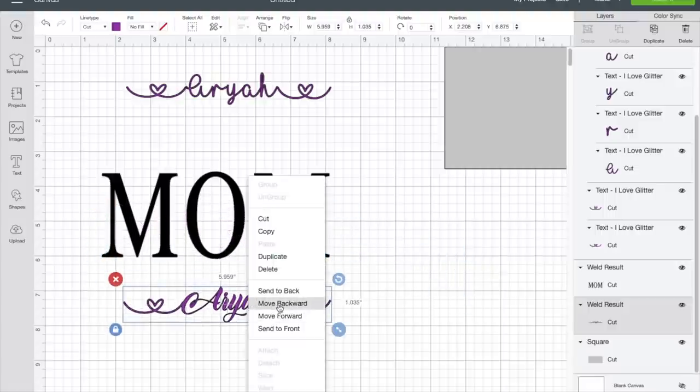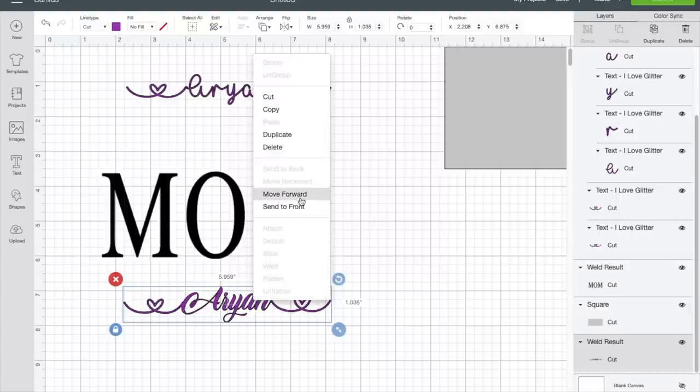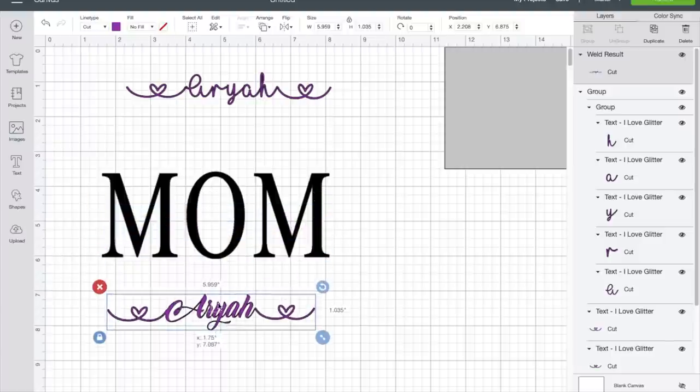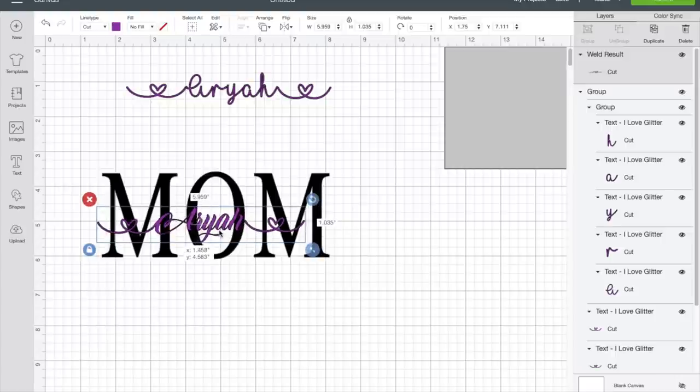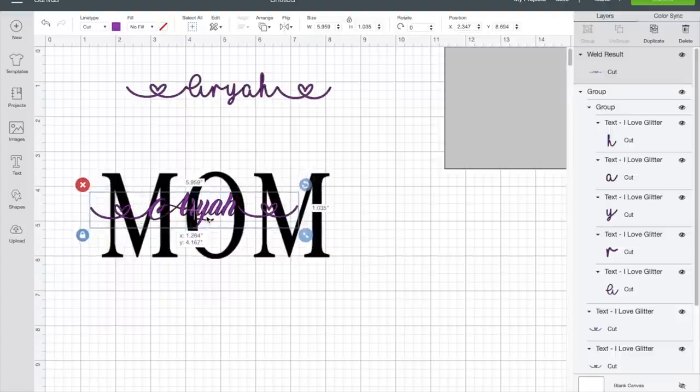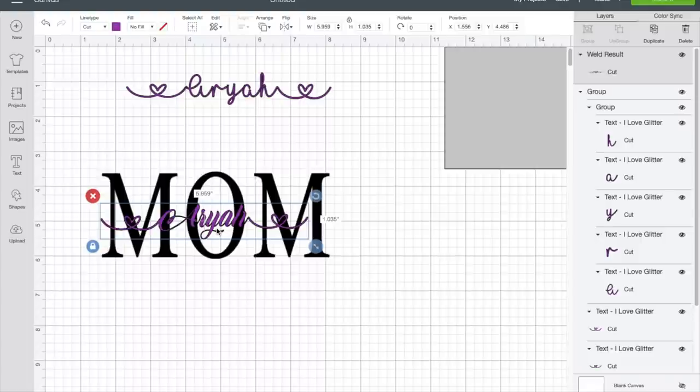Right-click and move to the front — send to front — and there we have it. When you cut this out, you'll cut this word out first in whatever color you want. Put your vinyl in your cutter. Then for the name layer, put that vinyl color in your cutter. Put the 'mom' down first, get your transfer tape, take it off, then put it on top. Do the same thing with the transfer tape for the name layer. Make sure you wipe your glass off with alcohol and clean it before you put the vinyl on.